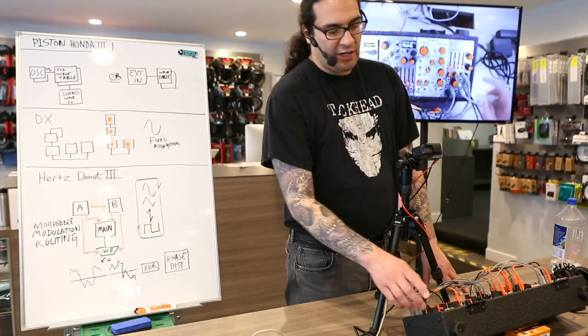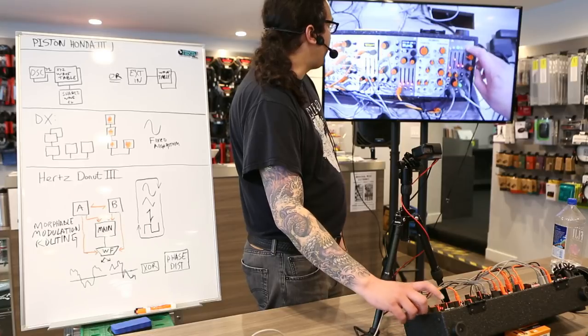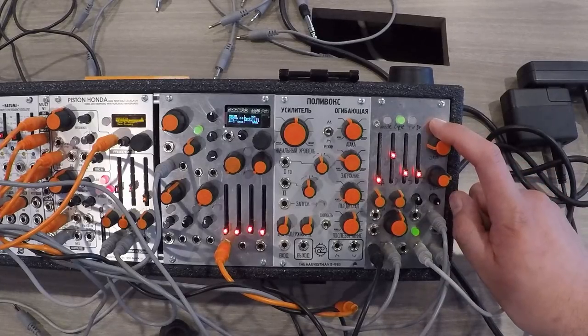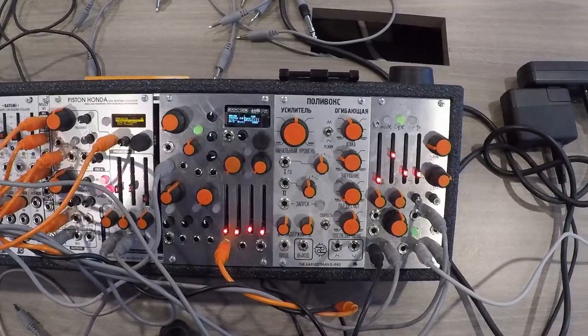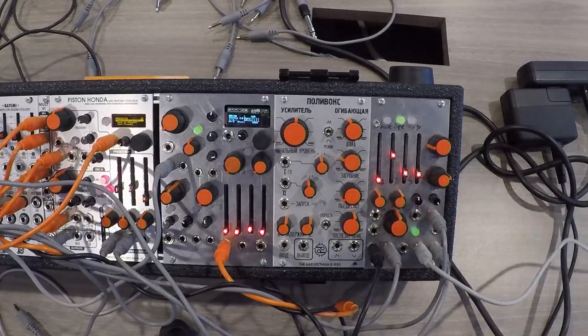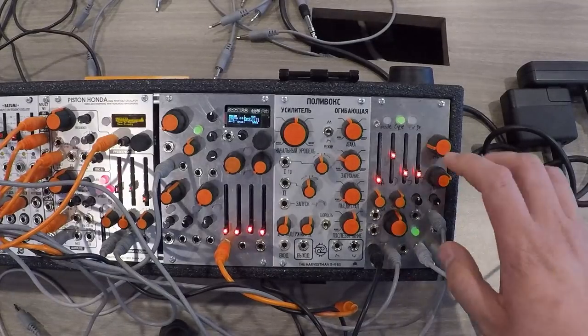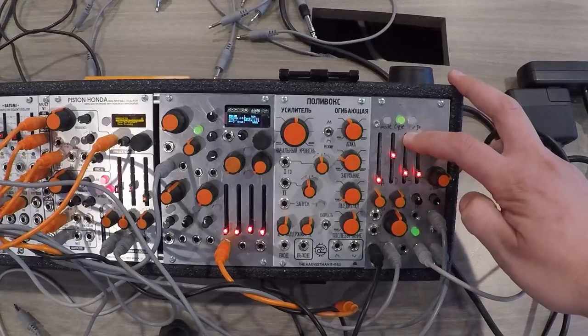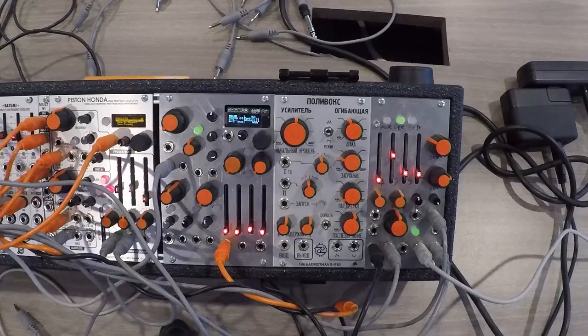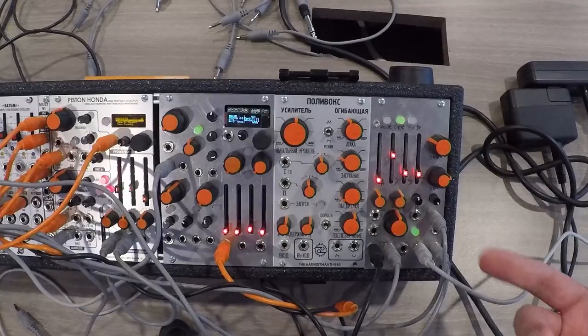Let's have a break from talking about the Piston Honda and talk a little bit about Andre Jr. here on the end of the case, which is my output module. It's not yet released — I've been threatening to do so for maybe a year now, but the engineering has been completed. There's a lot of fine tuning of the analog circuit. Andre Jr. is a double ADSR module with a single channel of analog VCA, low-pass gate, and low-pass filter — switchable between the three modes.